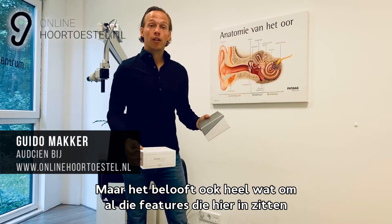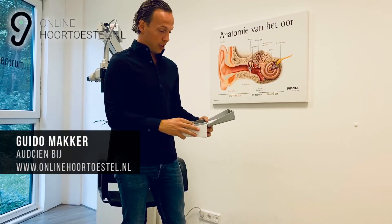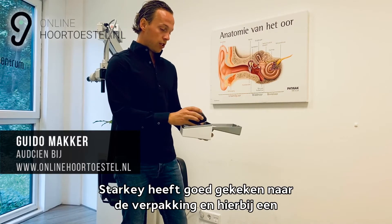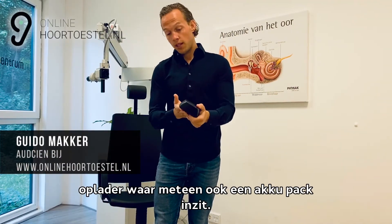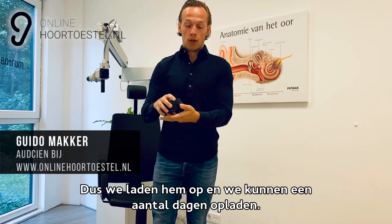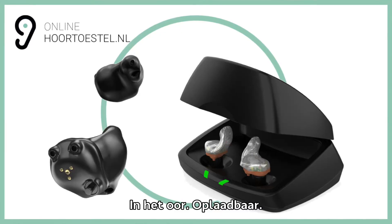Het belooft ook heel wat, want al die features die hierin zitten zijn onevenaarbaar — er is geen hoortoestel die dat kan. Starkey heeft goed gekeken naar de verpakking, en hierbij een oplader waar meteen ook een ecopack in zit. Dus we laden hem op en we kunnen hem een aantal dagen opladen. En hier hebben we de eerste Livio Edge Eye in het oor, oplaadbaar.